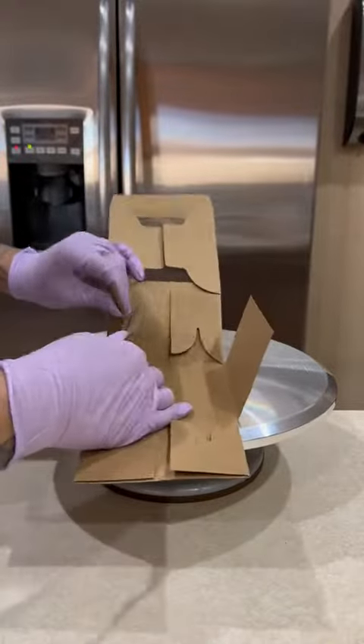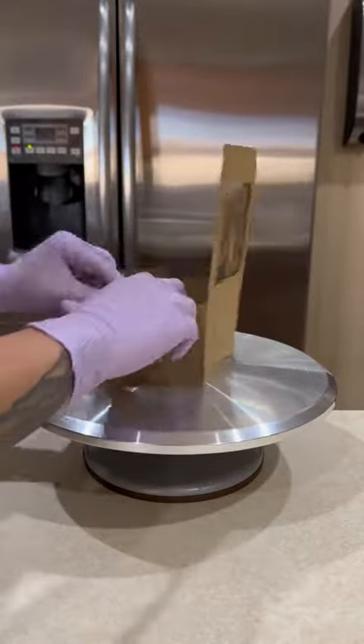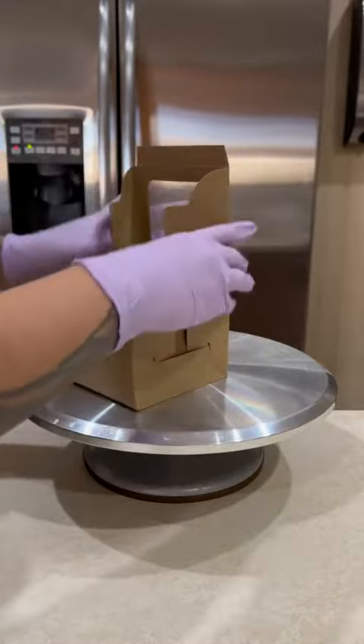This customer requested a money cake for her six-year-old niece's birthday. I love making these and I don't think I've ever recorded the full process of how I make my money cake, so I'm really excited to show you guys.